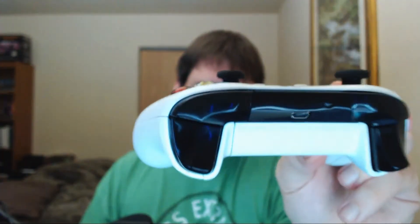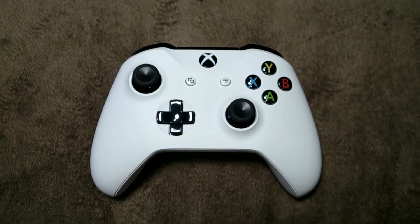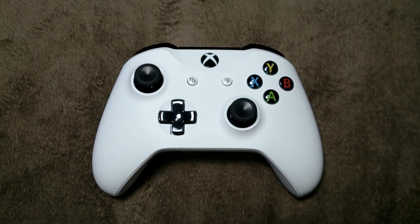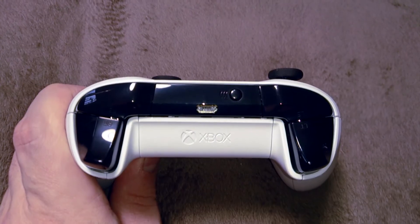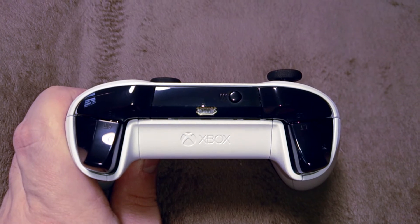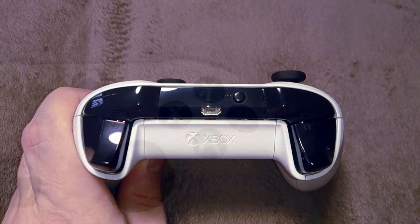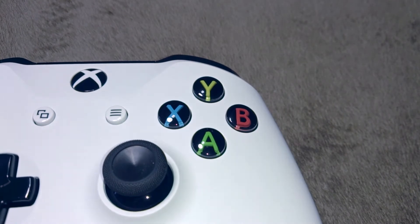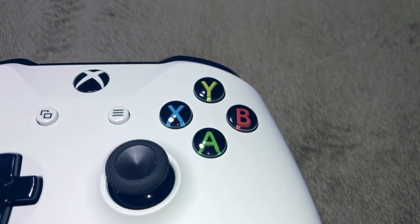It is a nice controller. I typically don't like things in white color schemes, but I think this looks great. If you think it looks bright on camera, it's not quite this bright, but it's a pretty brilliant-looking white. I've actually banged it a couple times, and it's not like old video game controllers where it's just a coat on gray plastic. It seems like the plastic itself is that color, which is pretty nice.